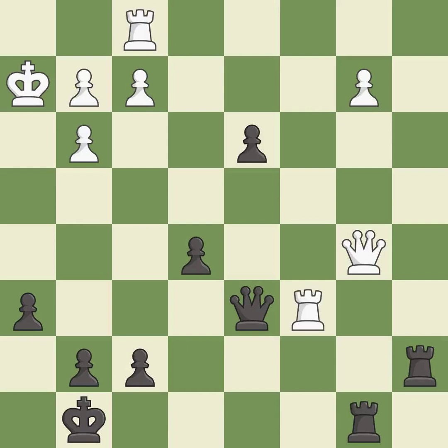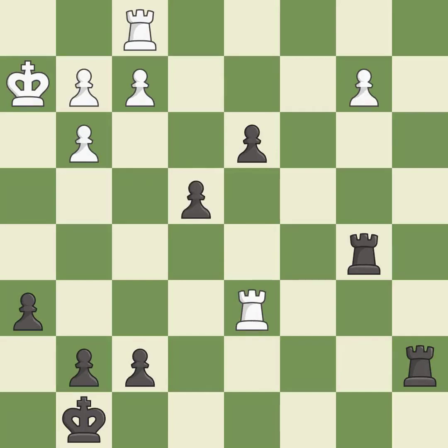A queen is attacked, winning a tempo when it moves away — best. The balance in material is maintained with a good trade — best. The rook is placed behind an opposing passed pawn, which helps counter the pawn's push to promotion. This is the start of the endgame and white is losing — best. A better way to defend a pawn under attack is missed — a mistake. A rook takes an open file — best. The attacked pawn is defended — best.